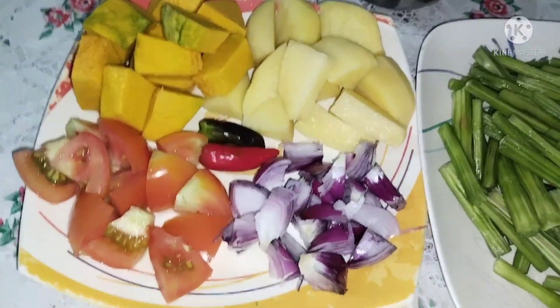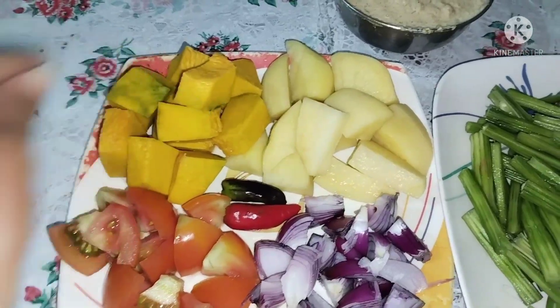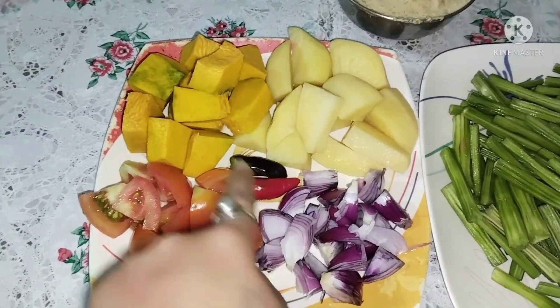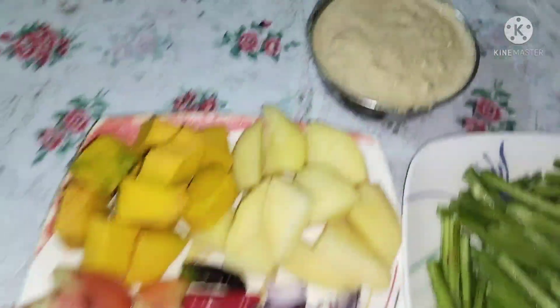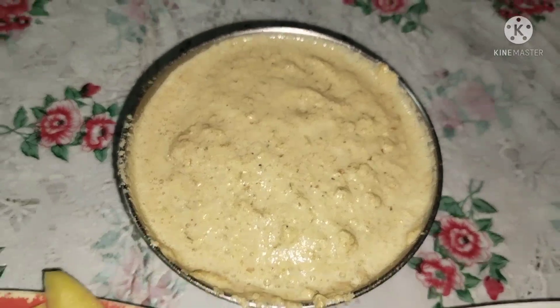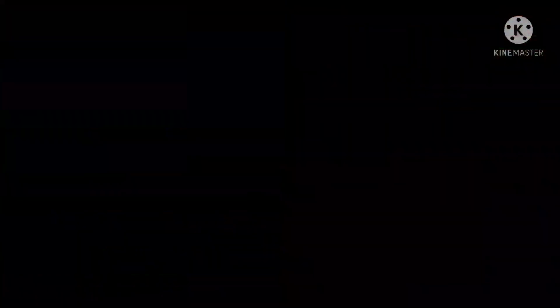I am going to show you the recipe for today's video.